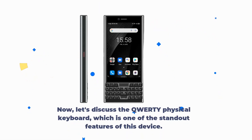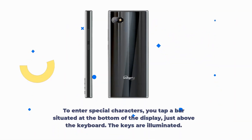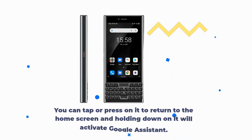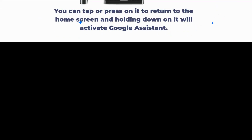Let's discuss the QWERTY physical keyboard, which is one of the standout features of this device. To enter special characters, you tap a bar situated at the bottom of the display, just above the keyboard. The keys are illuminated. Above the keyboard, there is a touch navigation bar that doubles as the fingerprint scanner. You can tap or press it to return to the home screen, and holding down on it will activate Google Assistant. This is an incredibly useful feature that you'll be using regularly.